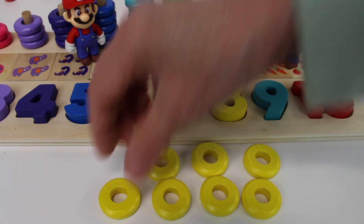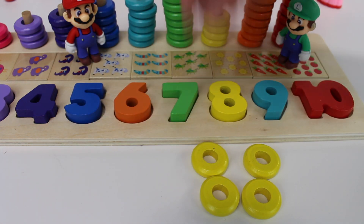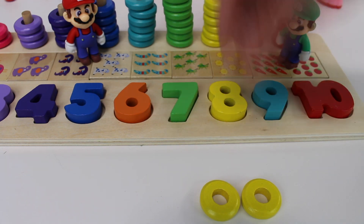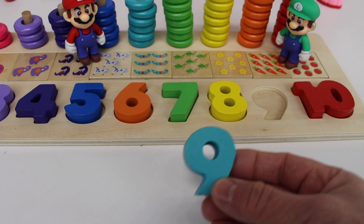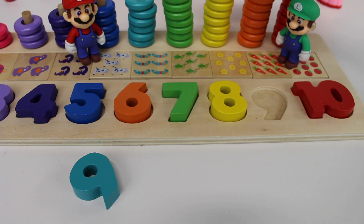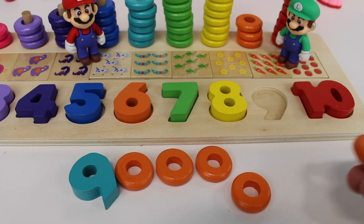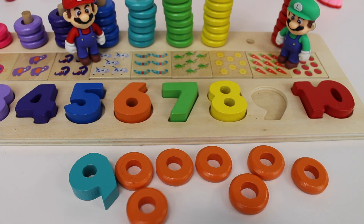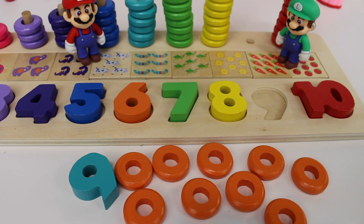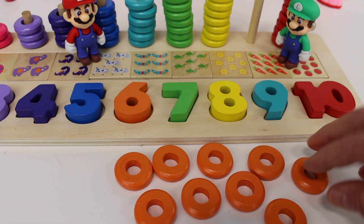Let's put the rings back: one, two, three, four, five, six, seven, eight. And look, next we have a turquoise number nine. Let's count them: one, two, three, four, five, six, seven, eight, nine rings. A turquoise number nine and nine orange rings.